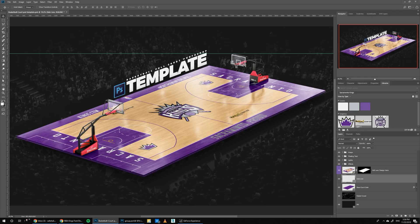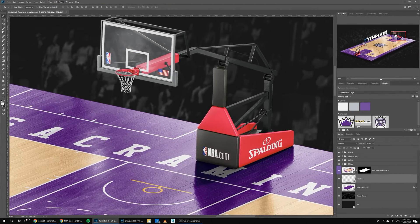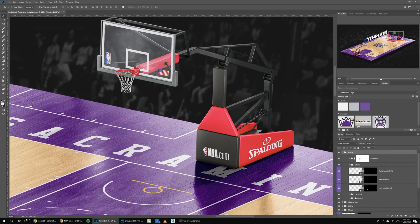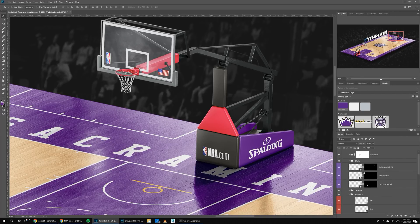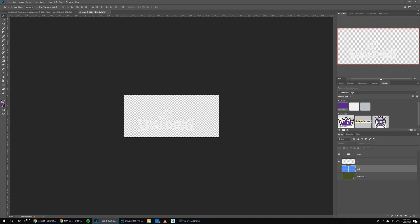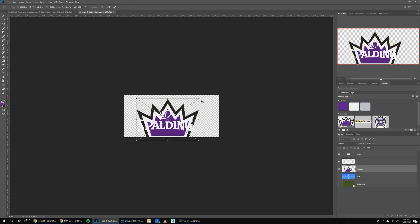Now what's left is the hoops. If we zoom in on the hoop, we can start changing colors. Go to Hoops, then Right Hoop — we can start with the padding. Go to Padding Base and click the purple color; you can see it automatically updates. These graphics are also editable, so we can go to Hoop, Right Hoop Side Add, double click here, add this crown logo, and hide the Spalding one.